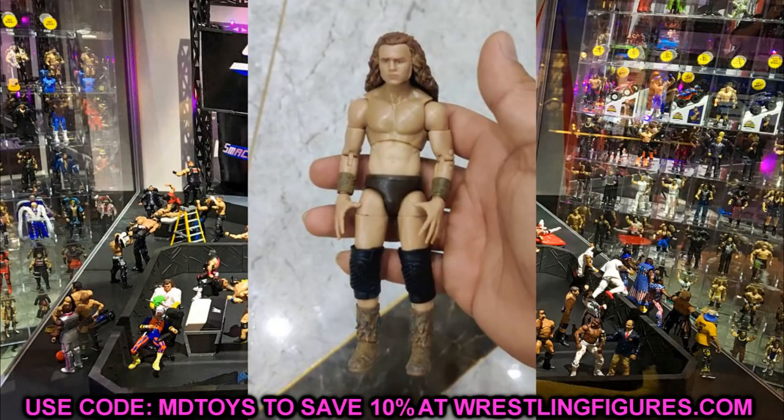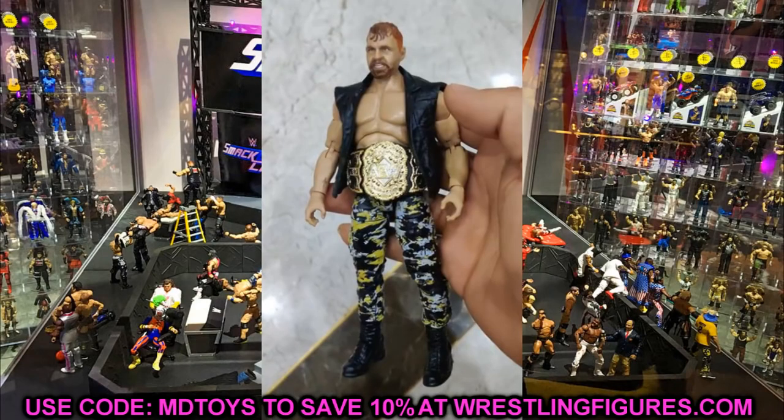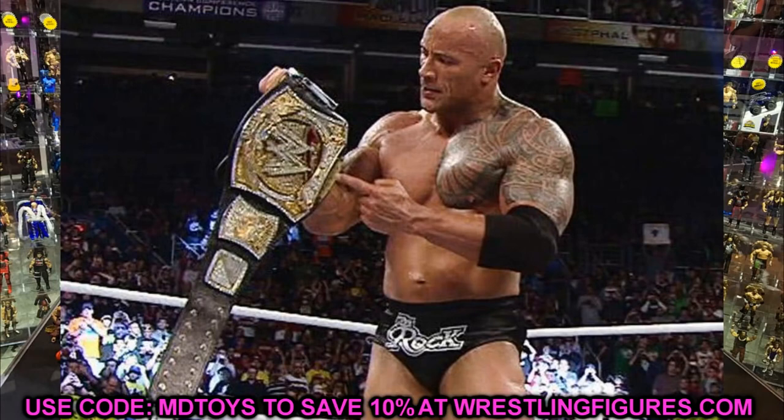I almost forgot — it appears the new Rock Ultimate Edition is going to be the WWE Champion version with the spinner title belt. So Ultimate Edition Series 10 is The Rock and John Cena: a spinner-title Rock and a 2006 John Cena. The John Cena is badass and I'll take it, but another Rock Ultimate Edition in this attire isn't my first choice. It might end up being the best Rock figure ever if they give him butterfly joints and a new torso — we'll have to see. That's all the news for today — let me know what you think, subscribe, and don't cross the line.